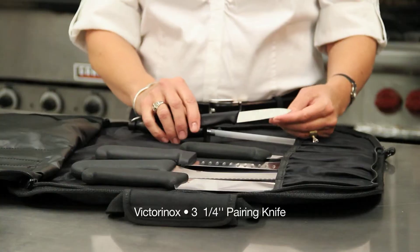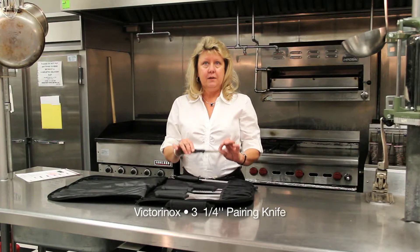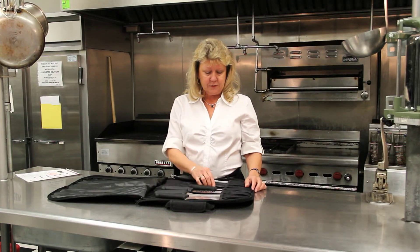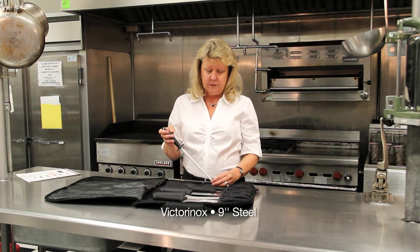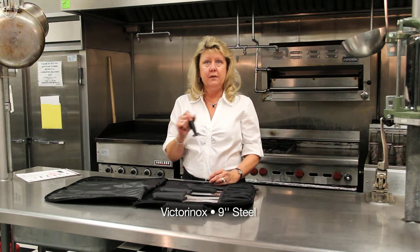This is your paring knife for small everyday projects that you need to prepare. And here is your knife steel to sharpen your knives and keep them maintained at all times.